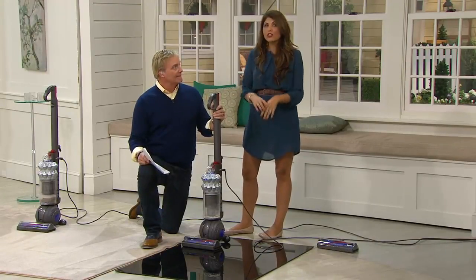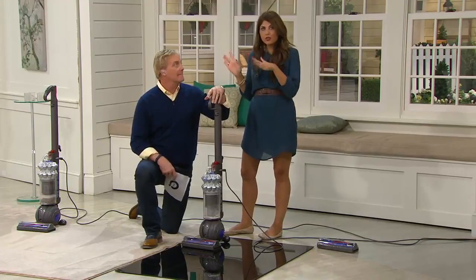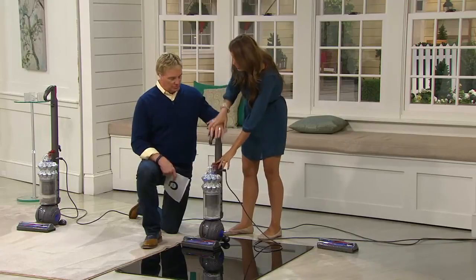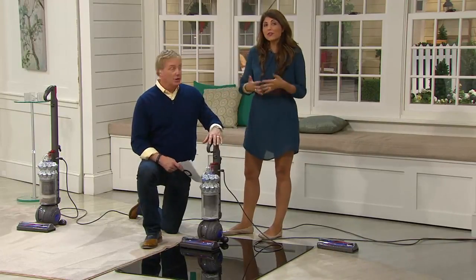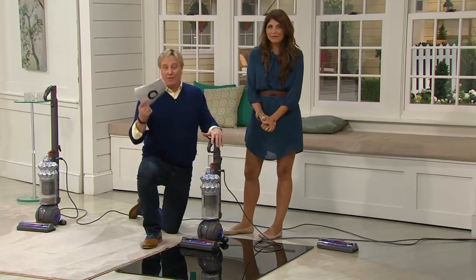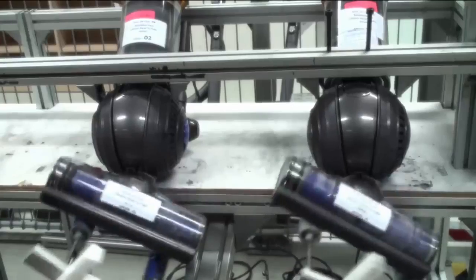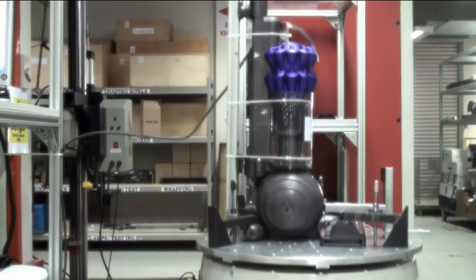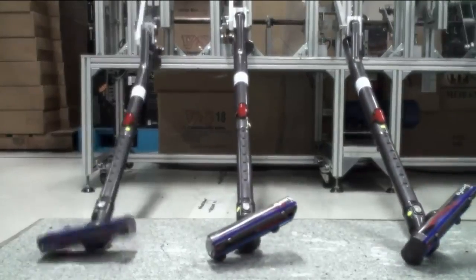Typically you see new technology come out in a bigger Dyson upright. This one is compact. The handle collapses — it's easier, lighter weight. All of it is there, and you're wondering: it's powerful, but will it last? Five-year warranty, and leave it to Dyson to put it through the test again and again to make sure it's going to last.